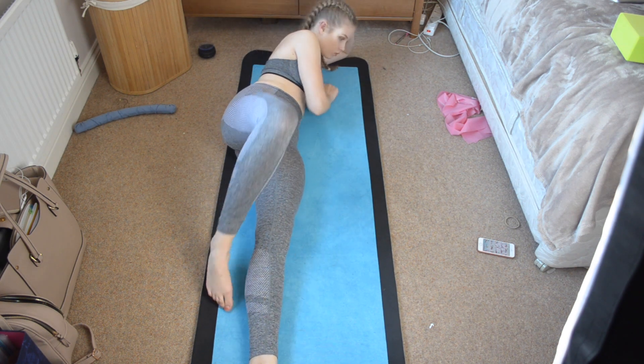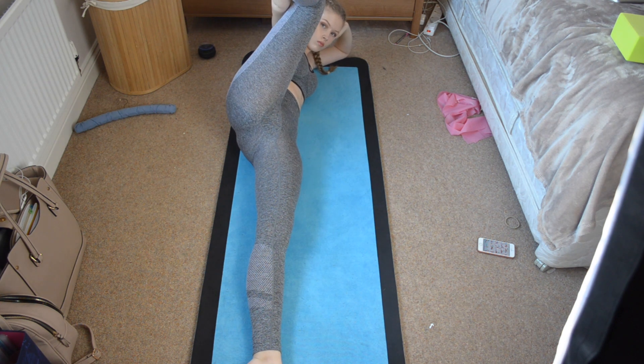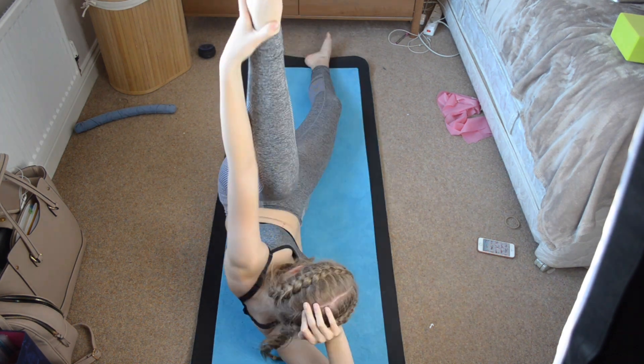For this one, lie on your side with your legs straight and pull your leg up — kick it up and then hold it with your hand and pull it as far towards your head as you can. This is such a nice stretch and it's actually pretty comfortable to lie in.